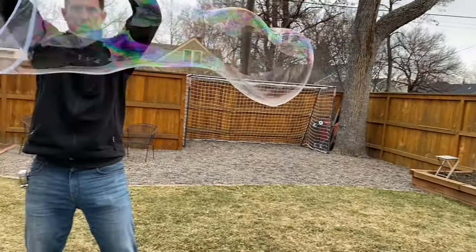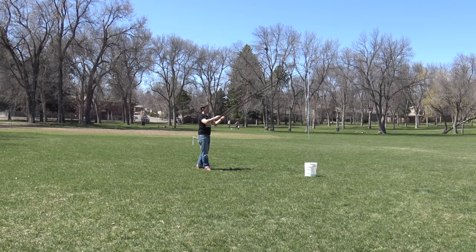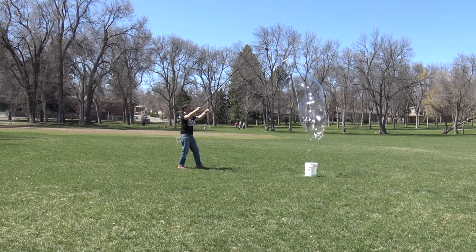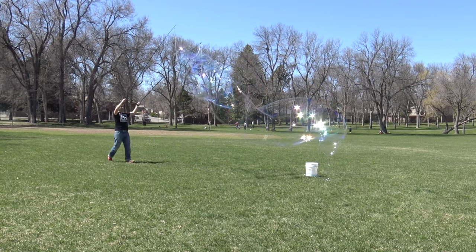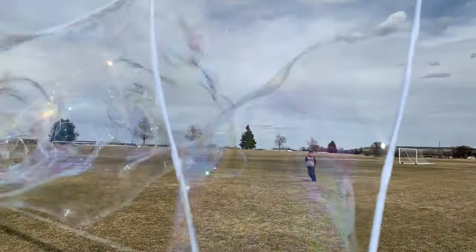Hey, welcome to Beale Science. I have spent 12 months exploring giant bubbles and wands and testing recipes and it's been bubble madness for an entire year. And finally, I'm able to bring you the very best giant bubble recipes that I found and the best ways to make wands. I'm going to show you how to do all of it because once you make some bubbles, especially giant bubbles, there's something just really magical about it.